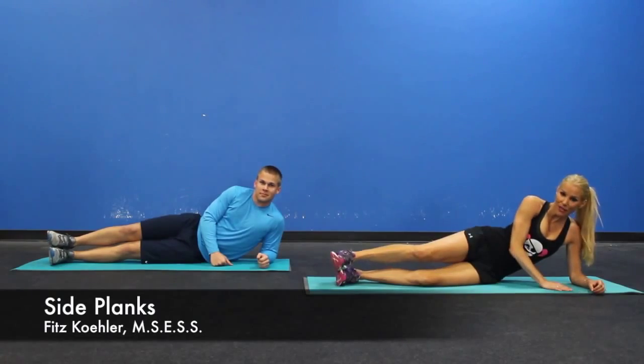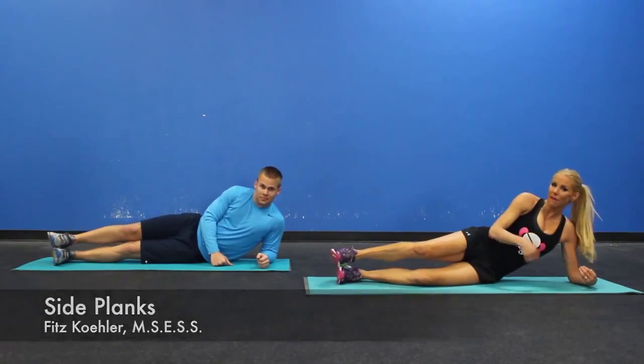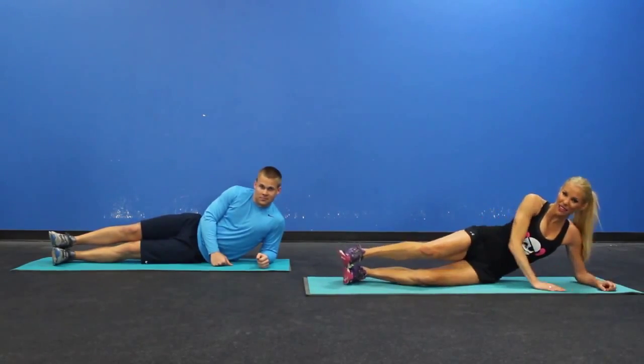All right, team, we're going to do side plank to the leg lift, which is great for your abs, back, hips, and the muscles of your glute.